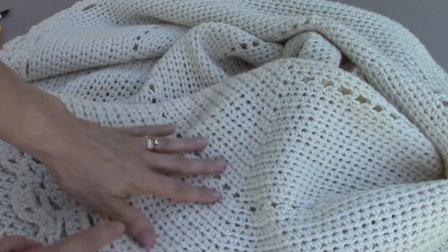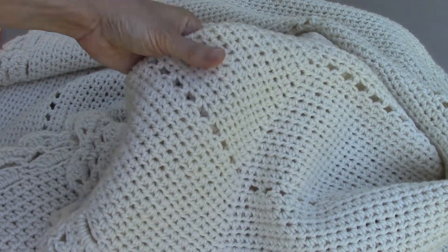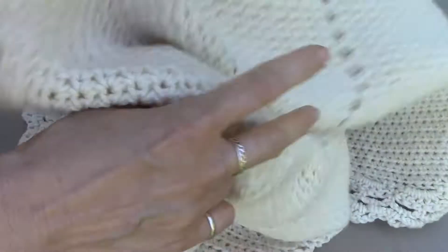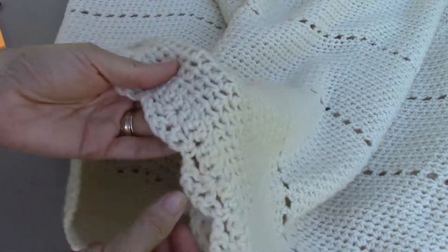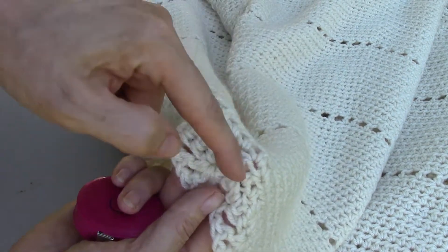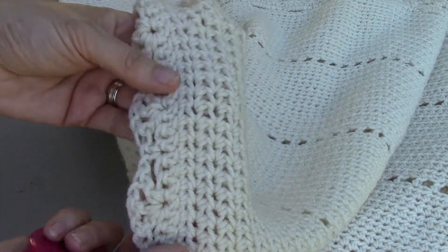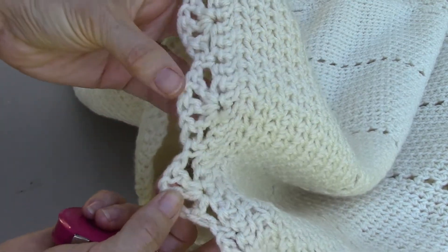As far as yarn, I just used an off-white worsted weight yarn — nothing special, fancy, or fuzzy. When I started this, I started at the top, so the neck hole right up here. This lace edging came last. I actually started right here and worked in this direction, and after I was all finished I went back and added the lace onto here separately, which made it pretty easy to do.